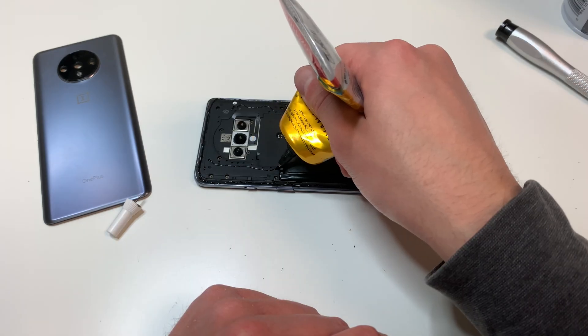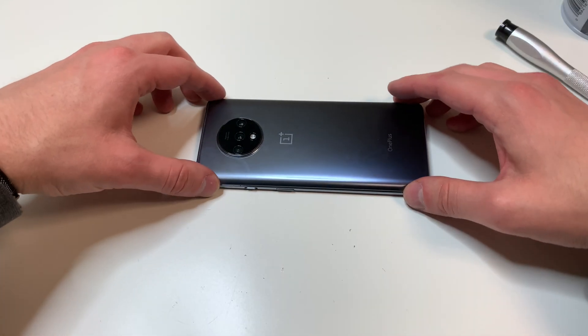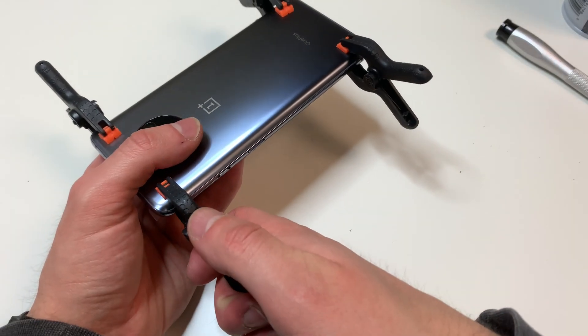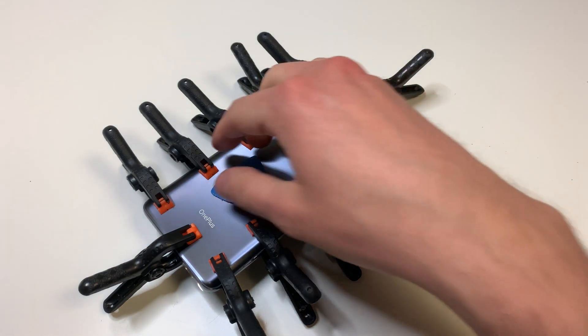Make sure everything is flat and lined up. Then grab the clamps and apply about five on each side, one on the top and one on the bottom. Assuming everything looks nice, let this sit for about two to three hours, and then take off those clamps and you're pretty much done.